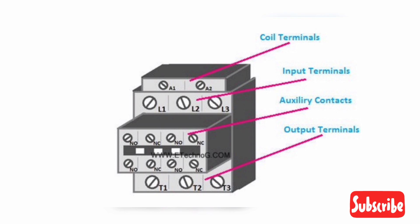Contactor connection procedure — step one: generally the magnetic coil of a contactor is designed to operate at a low voltage such as 230V AC, 110V AC, or 120V DC. Provide the power supply to the magnetic coil as per requirement.